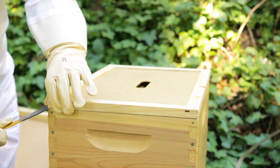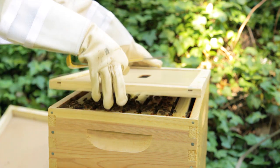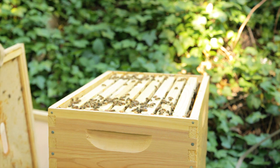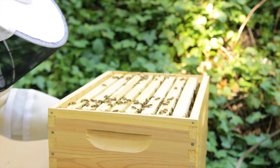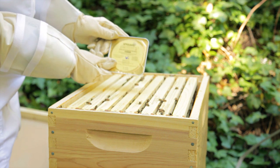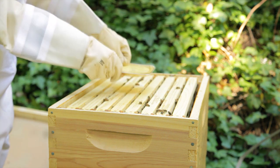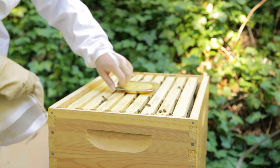We'd all like to have treatment-free beehives. However, in today's bee-unfriendly environment, that's just not always possible. Fortunately, there are natural mite treatments to use when varroa mite populations build over safe tolerance levels. Apigard is one such treatment — the active ingredient is thymol, found in thyme plants. After honey harvest, simply set the tray on top of the brood box, peel back the foil, close up your hive, and check back in a week or two. Remove the tray when the bees have emptied it.